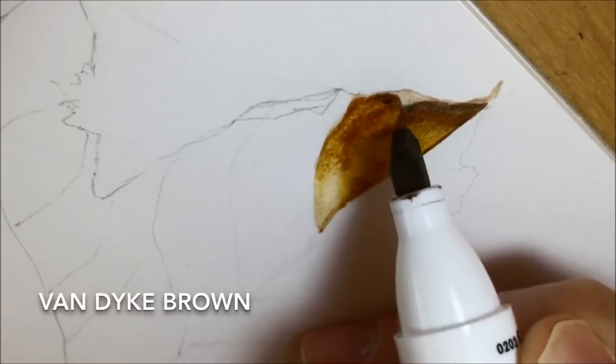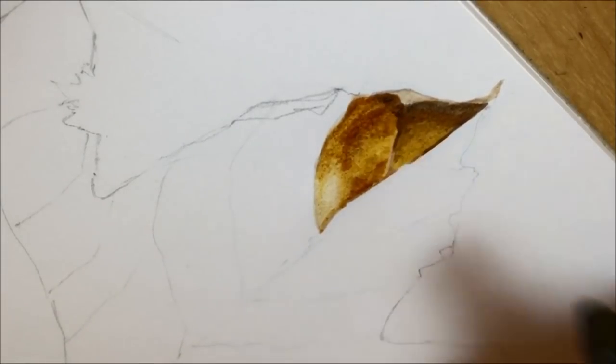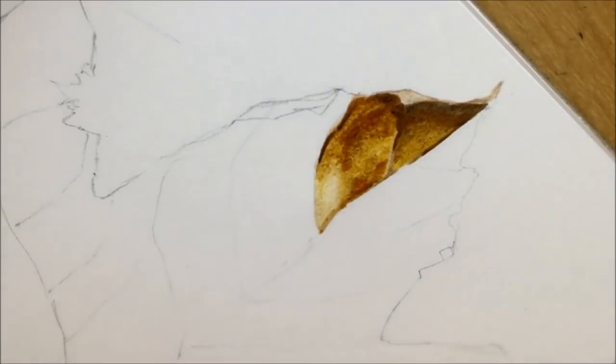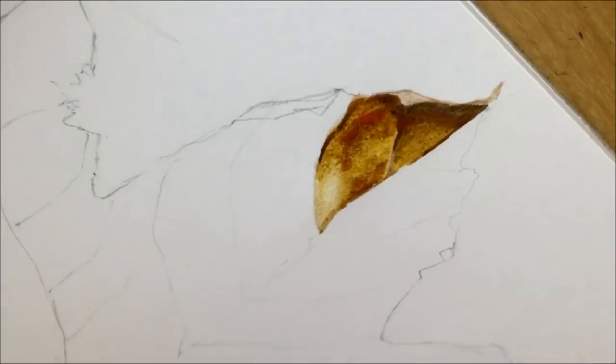Here you can see me putting in my very darkest shadowy browns — van dyke brown was the darkest one I had, and it worked really really well. In fact it worked as a first coat, and if needed you could put in a second coat as well to make it doubly as dark.